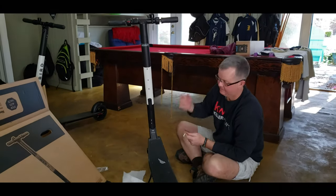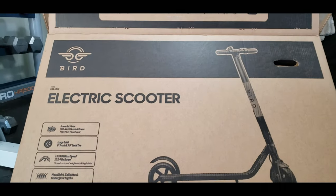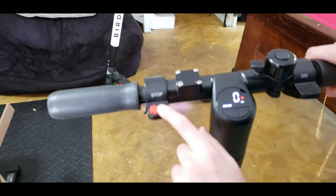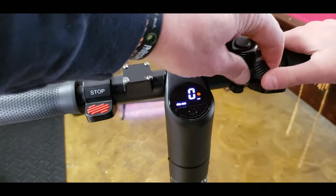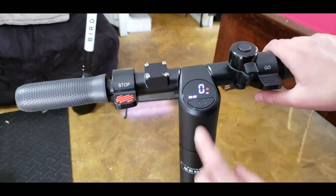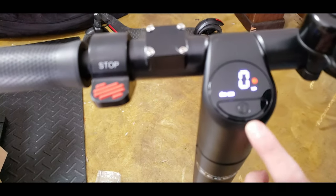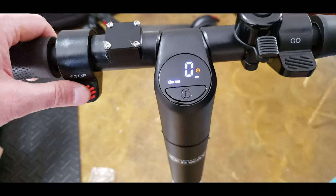There you go, done deal. I'll let Charlie fire it up. Hang on, demonstrate the controls - this is the go button and this is the stop. You got a little bell - you'll warn people. And then this is... okay, now according to this thing it says it's half charge, right? And the zero, that's the miles per hour. What does S stand for? Stopped, I guess. Stand by.